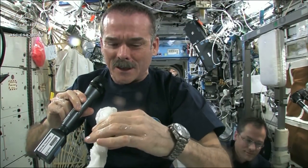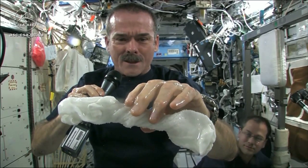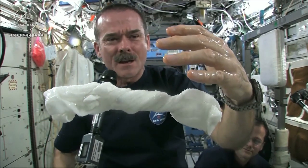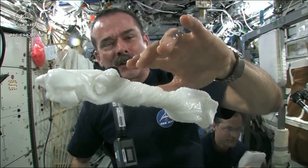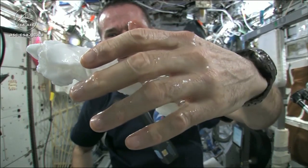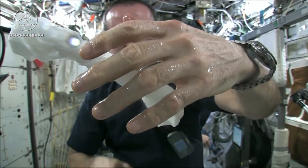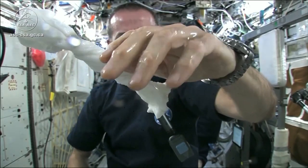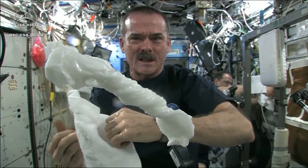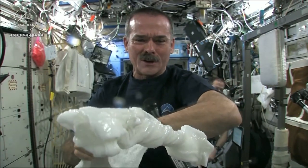The experiment worked beautifully. The answer to the question is, the water squeezes out of the cloth, and then because of the surface tension of the water, it actually runs along the surface of the cloth and then up into my hand — almost like you had jello or gel on your hand, and it'll just stay there. Wonderful moisturizer on my hands. And the cloth doesn't really unravel itself — it just stays there floating like a dog's chew toy, soaking wet.